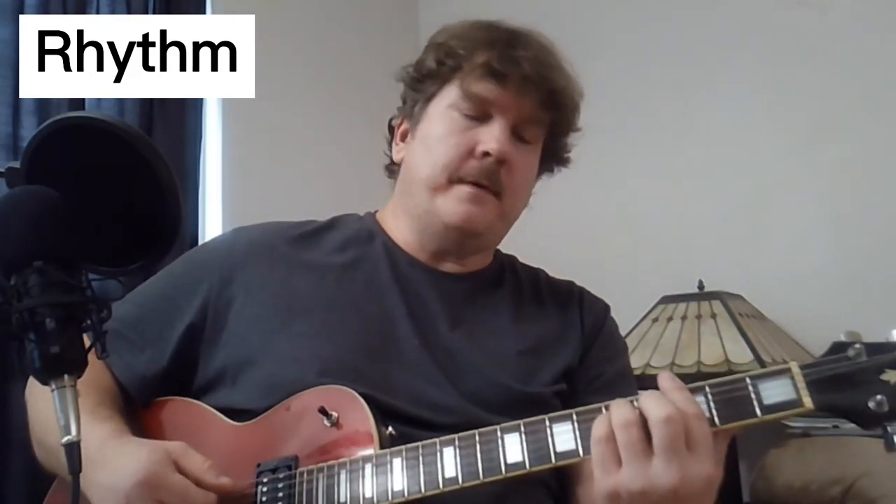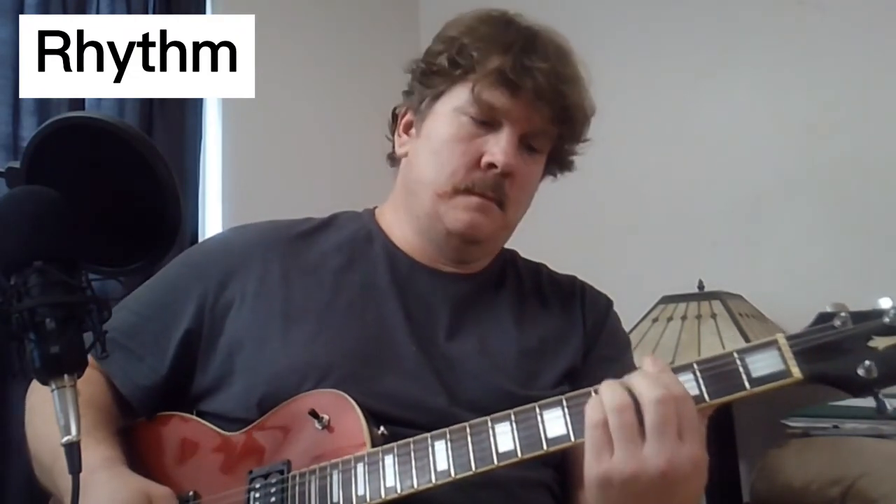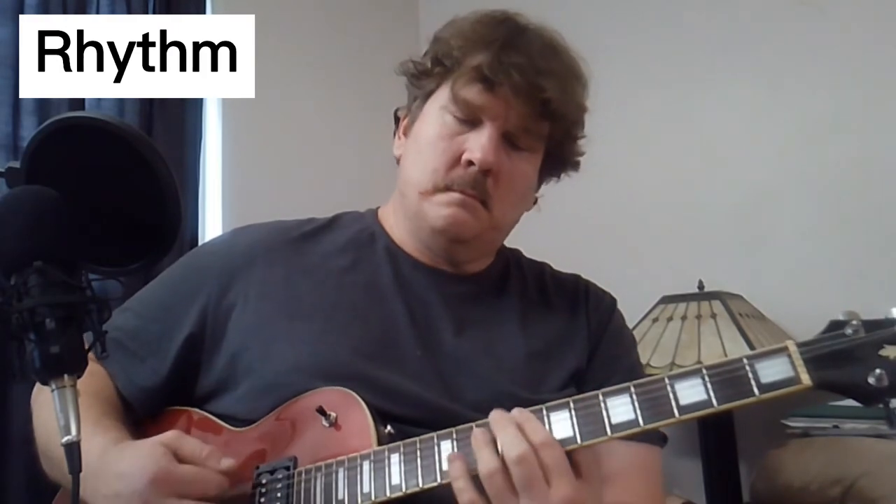The rhythm is kind of like... And then for the pre-chorus it's got a little different feel — just more of a straight 1, 2, 3, 4. And then it kind of goes back to the original rhythm for the chorus.